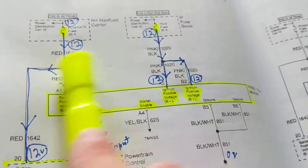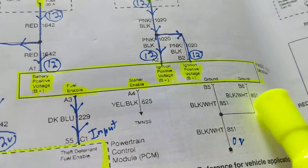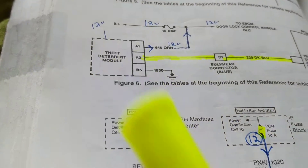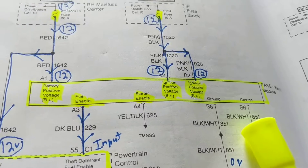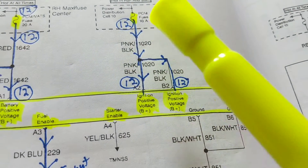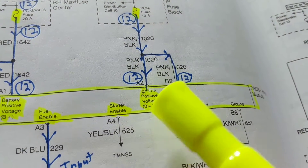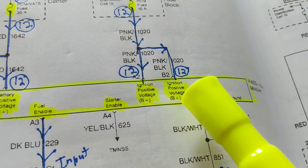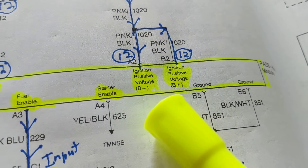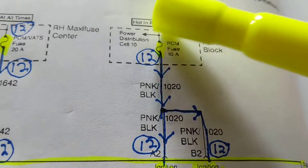Scanning through the schematic — this module, the theft deterrent system module, needs 12 volts. How does it get 12 volts? From the fuse: 12 volts here, 12 volts here. It's just a piece of wire so we don't lose any voltage. Current flows here, splits, and flows to the ignition positive voltage input — B-minus and B-plus, two pins here. This works on 'hot in run and start,' meaning it must come from the ignition switch.